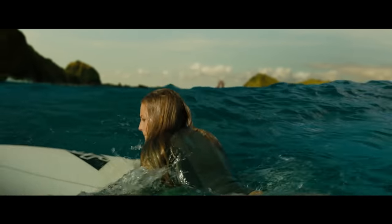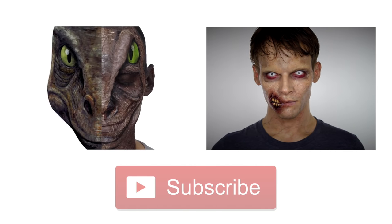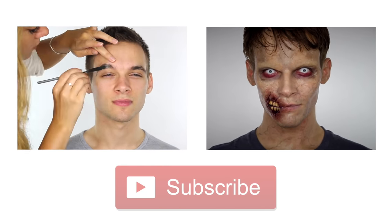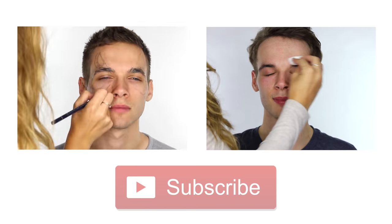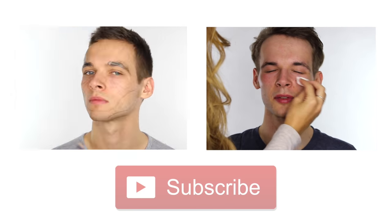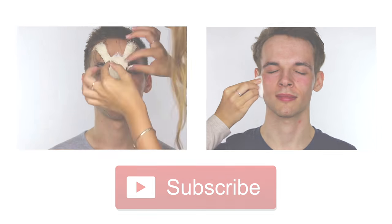Remember to go and see Blake Lively in her new film The Shallows, out in cinemas on the 12th of August. If you've missed any of my previous special effects tutorials you can click on these now. Don't forget to hit the subscribe button if you haven't already. You can follow me on Facebook, Twitter, Instagram, and Snapchat — all at showmemakeup. Thank you for watching and I'll see you again soon!